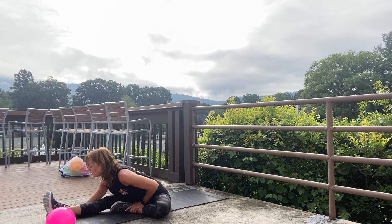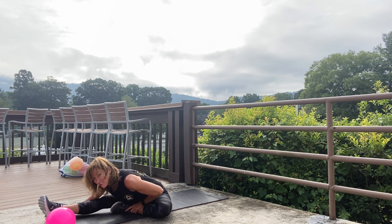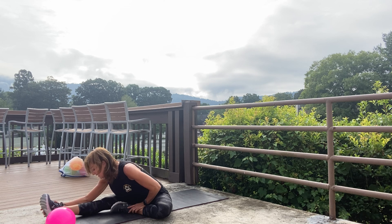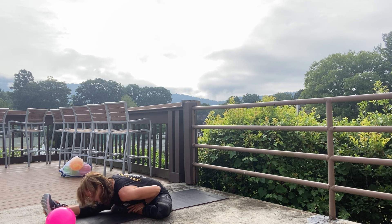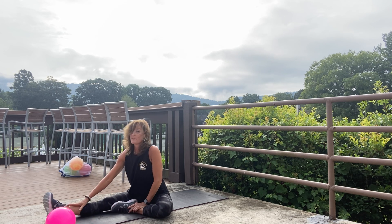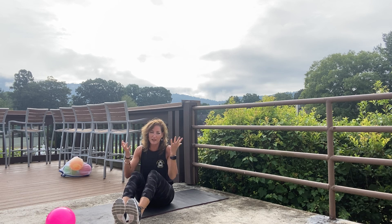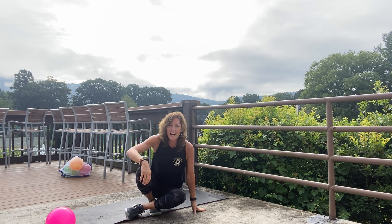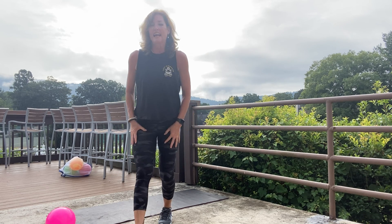Extend your spine long and feel the space you're creating. Inhale up, exhale fold, trying to fold your torso forward. If you need to wiggle around to find a better position — maybe you're sitting too solidly in your hips and need to shimmy around a little — do so. This is where you're being present with your body, being mindful and thankful, and taking care of yourself, which is so important so that you can take care of so many others. People need people. I hope you have a fantastic day! Try to get lost in paradise, find some chill vibes, and have a fantastic day.